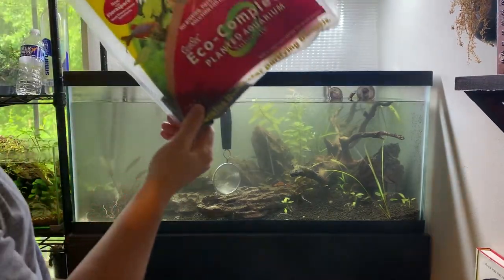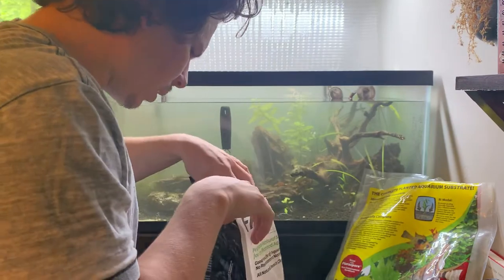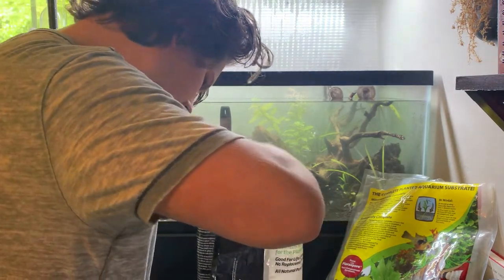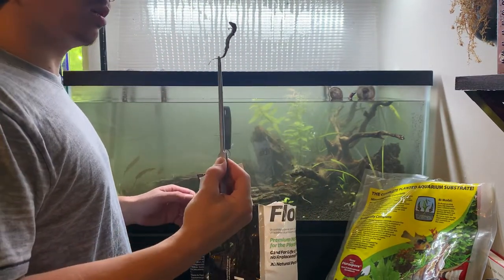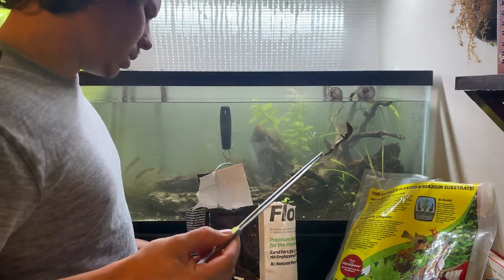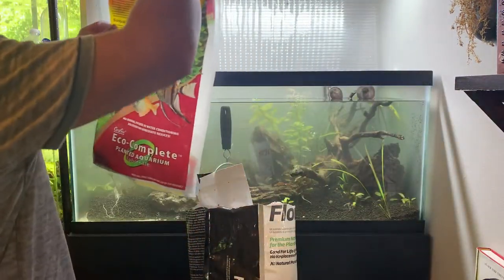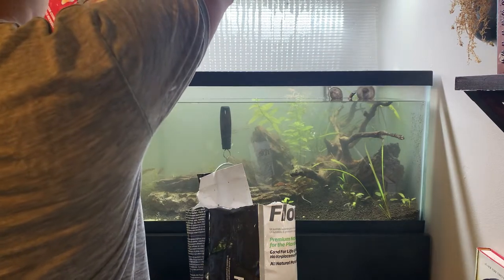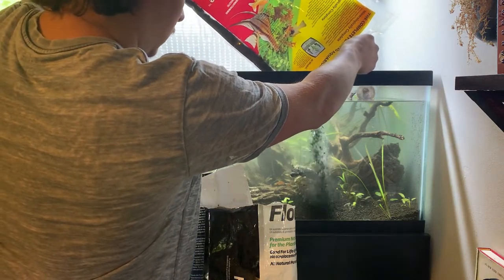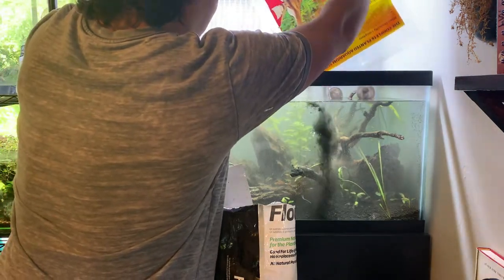Alright, so it looks like we got a tiny bit of eco-complete — or eco-incomplete as a lot of people call it — and we got a bunch of fluorite. That is a skink. That's really weird. Alright, so I'm going to throw in lots of this eco-complete just so we're not being wasteful, and then we'll switch to the fluorite. And that's all powder.